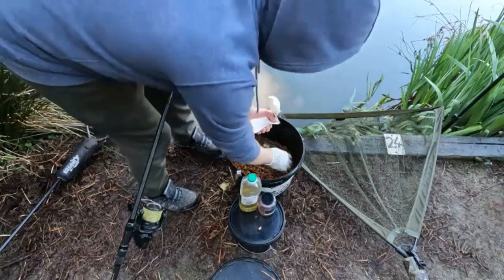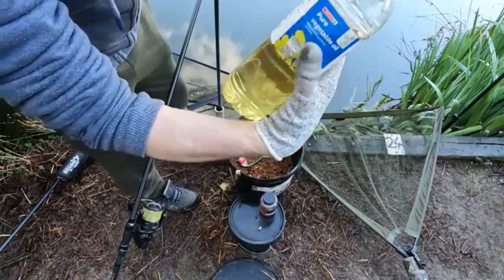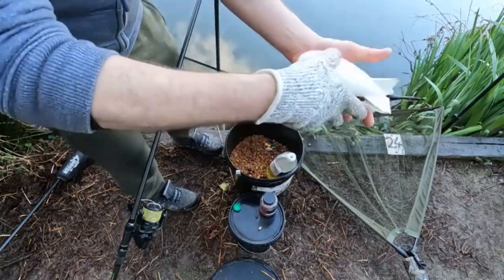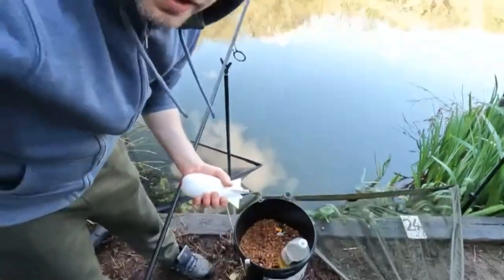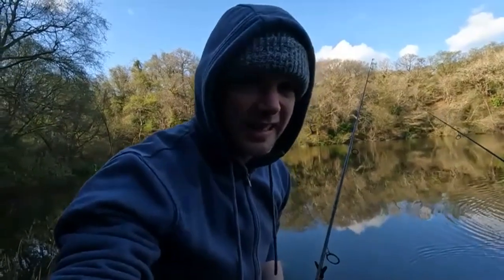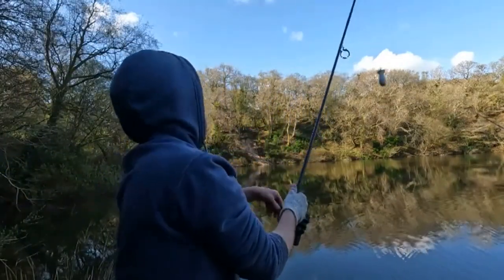We're just getting a little bit of breeze out there now, so a little trick you can do — get some pellets in there and you can just use cheap vegetable oil, or salmon oil, sunflower or rapeseed oil is just as good. Put a bit of oil into your spomb and give it a good shake. What that'll do is flatten the surface off out there and slow the drift down, so we can try and keep those hook baits in a tighter area rather than the wind dragging them all out. Let's pour some oil in that, George.